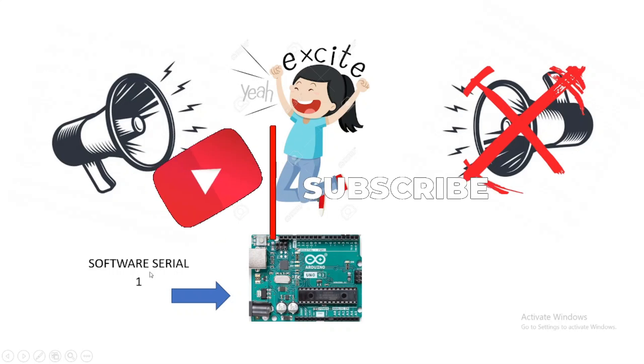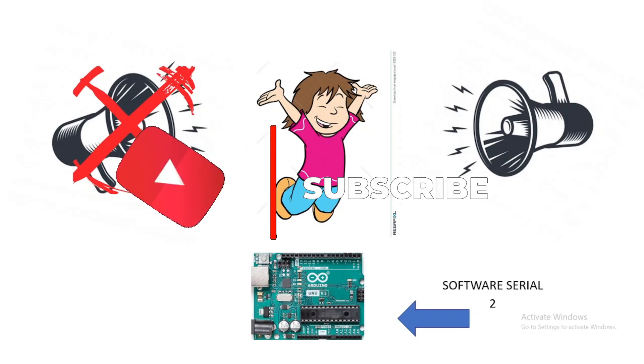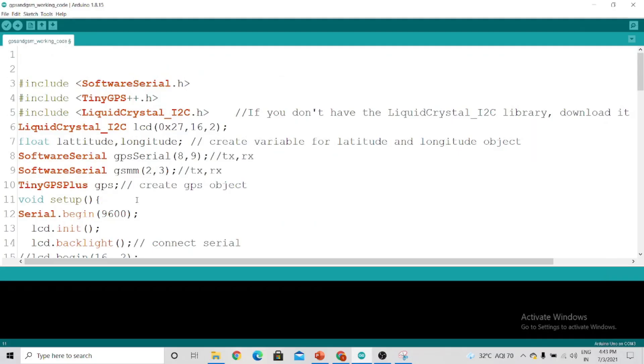Then again, you stop the first music and listen to the second music. Similarly, in Arduino, you stop software serial one and listen to software serial two. I hope you understand what I am trying to say.